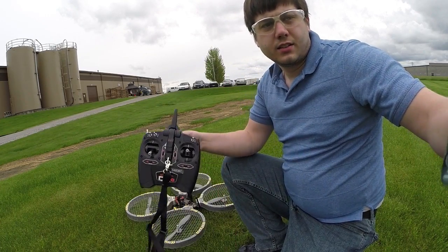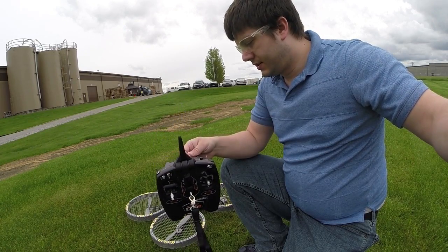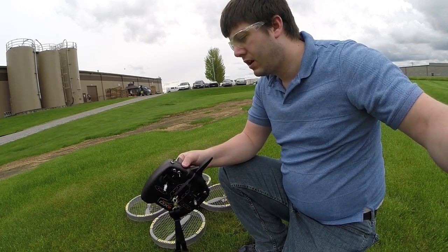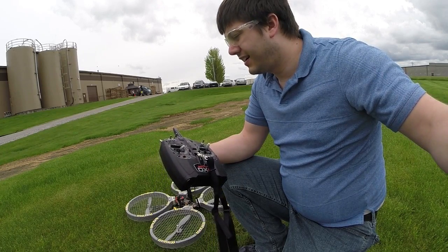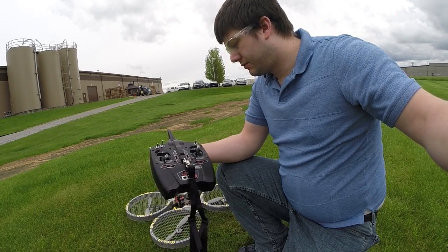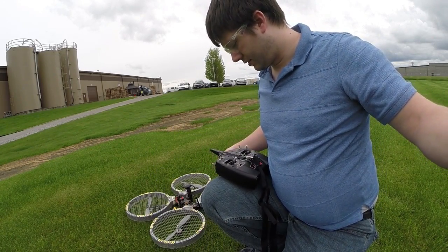We also want to make sure the throttle is down. We want to have the distance switch turned on. Make sure our flight mode switch — I have it on switch zero. Make sure you're in Stabilize mode. Auxiliary, I have it on zero. Rates on high. And I'll put my flap to zero as well.